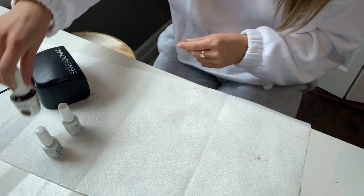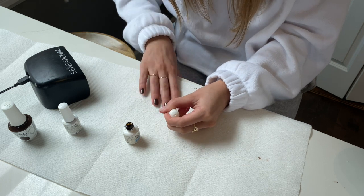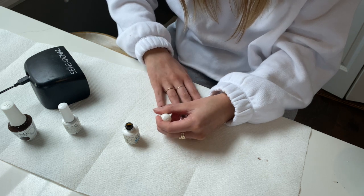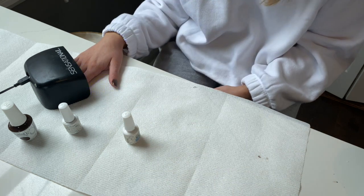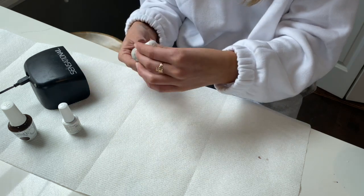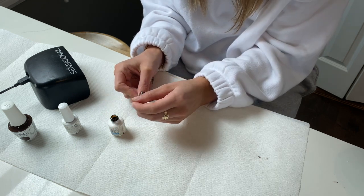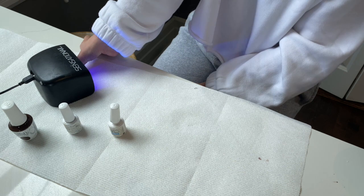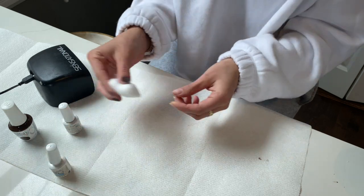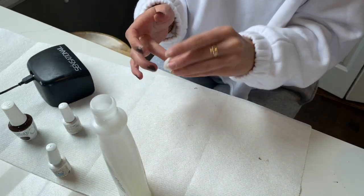Once the color coats have cured, move on to the top coat. Again, using Gelish — it's just the best I've found. I do my thumb and my four fingers separately, but I do all four fingers at once because the top coat does not move around like the color coats do. Once I'm done applying the top coat, I run my nails through the light cycle twice just to make sure all of the layers have fully cured. To finish off your nails, take some fingernail polish remover and a cotton swab and wipe down all of your nails to remove all the gooey residue.